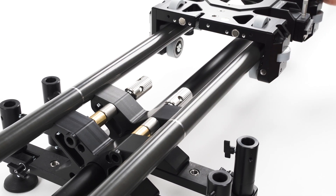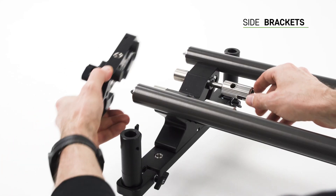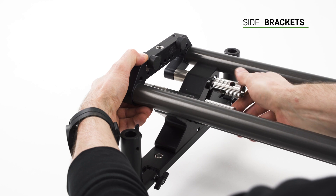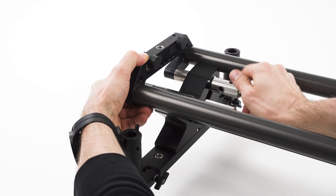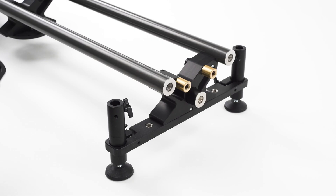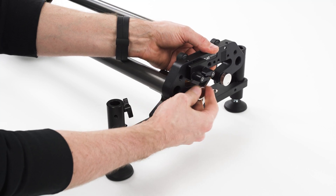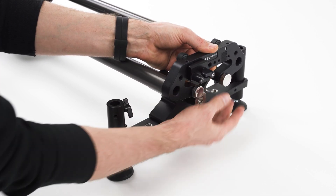Connected sections will create a seamless track for your camera. Match corresponding side brackets to the rails. Note that there's one with the screws and one with the nuts. Tighten the screws on both sides of the slider.